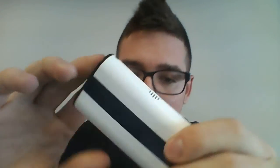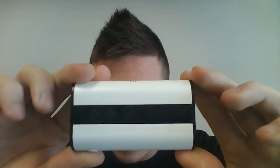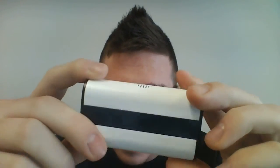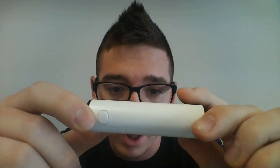Today for video purposes I'm going to be showing you the white one. To get into the specs of this guy here: 4000 milliamp internal battery, there's no external power sources. It's got a USB charge on the back here and it is pass-through, so you can use it while it charges, which is a big plus.